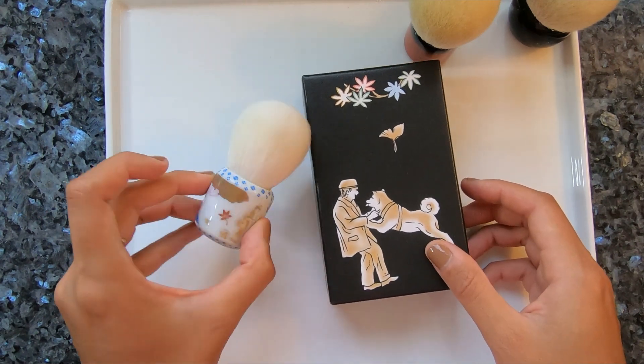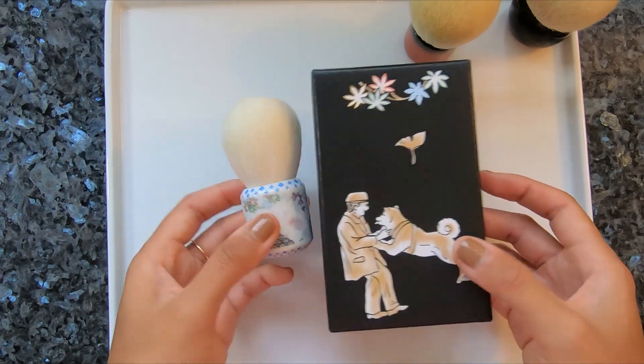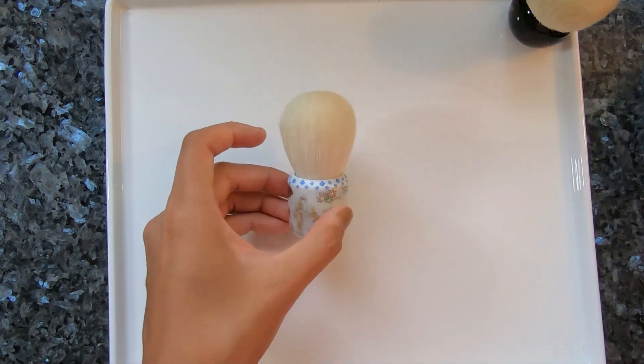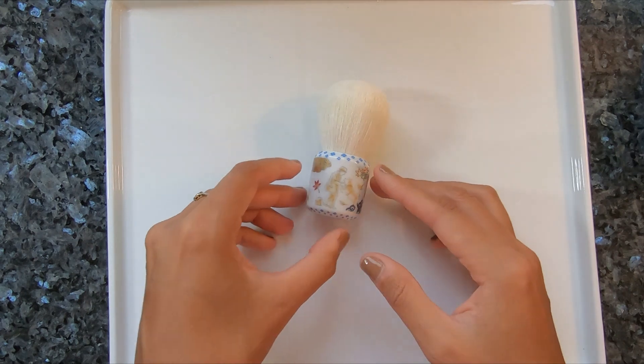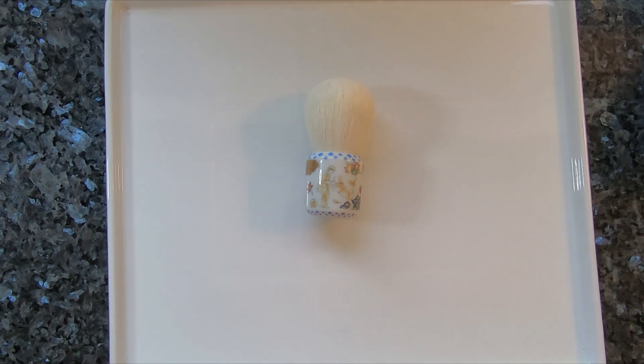Thank you Beautylish for these lovely brush designs and the very fair pricing behind them. I am a big fan and I hope I can continue to add to my collection. Thank you all for watching and as always, friendly reminder to please say no to bluefin tuna.